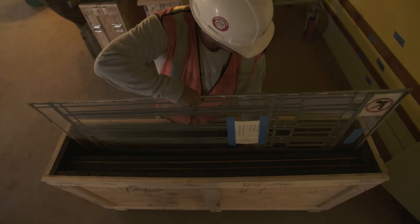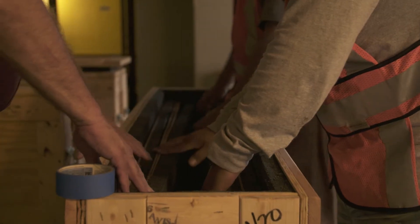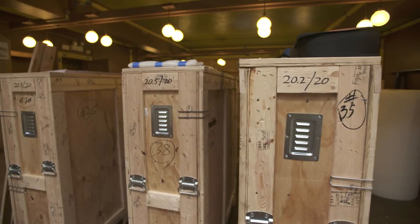Once the windows for the Frank Lloyd Wright project are taken down, what we do is secure them in a specially designed crate, so that when all the windows are in, they're nice and tight and secure. By spending extra time packing them carefully, we get all the windows back without any breaks.